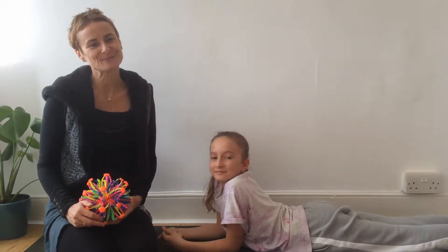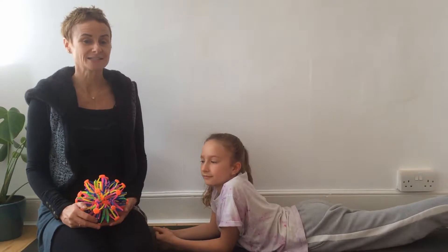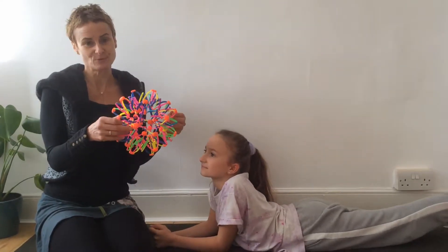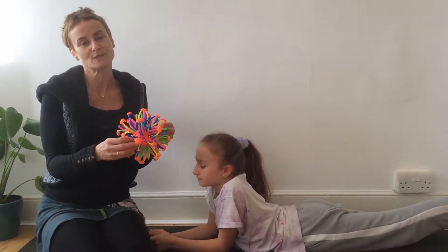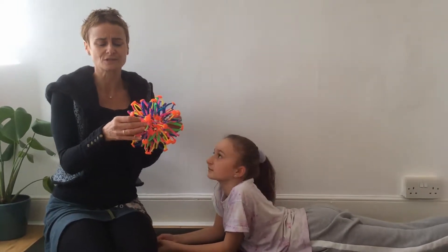Hi, my name is Mel Campbell. I'm an occupational therapist and also an advanced practitioner in sensory integration and a yoga teacher. I've been teaching a lot of yoga classes with children with sensory processing difficulties, and we've been using an expandable ball to help children focus on their breathing, as it helps them to have a visual support rather than just focusing on their breathing to support them.